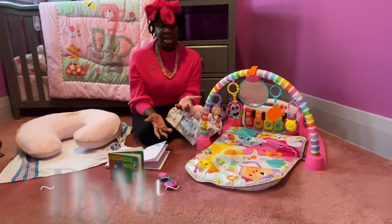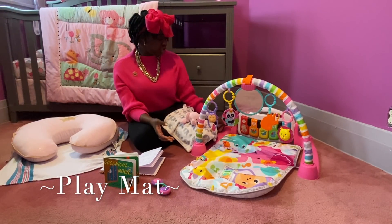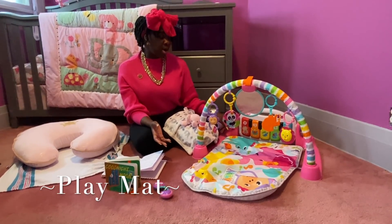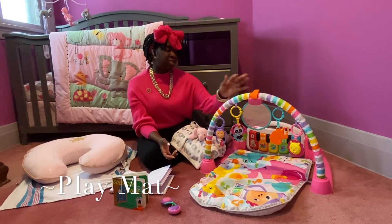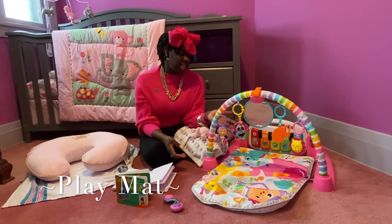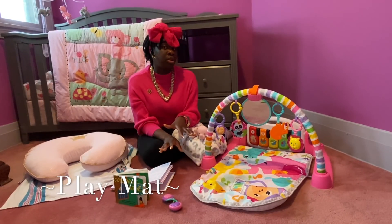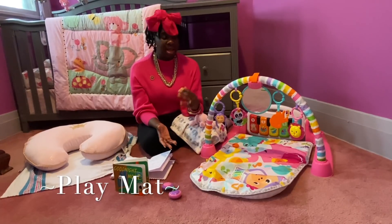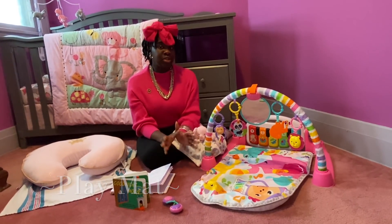Another way you can play with your baby — or really more so engage — is the play mat. This is Shania's play mat. She uses this at least four times a day. I put her on here on her back and also on her tummy, and she just kicks these little buttons and plays with the little things up above and gets really excited. The longest I've seen her stay on her play mat is 20 minutes, which is really good because I got a lot done in that time. I would recommend some type of play mat that has something hanging down so they can play and enjoy themselves.